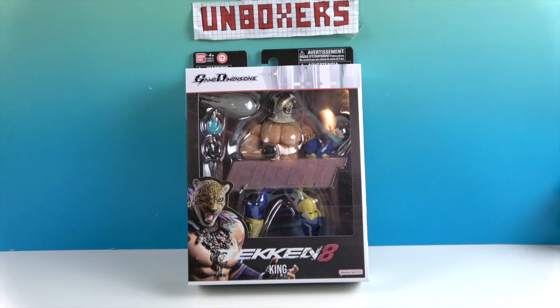This is from the Game Dimensions line that Bandai does — really cool figures. He's from Tekken 8 and he has a leopard mask, which actually looks like a full leopard head up there. He comes with a couple of extra hand sculpts. He wears a blue fingerless glove on his left hand and a black one on his right hand, and there's a little fight sign across there.